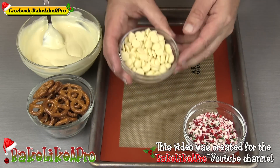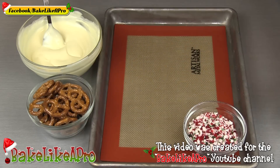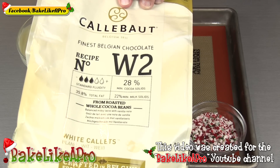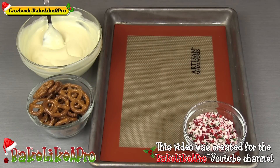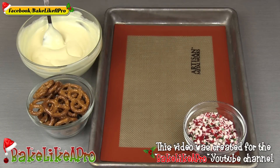The white chocolate that I'm using here — before I melted it and tempered it, this is what it looks like. I'm using a Callebaut W2 for the recipe. Very, very good quality chocolate. I do have a couple of other videos where I actually show how I temper this white chocolate.